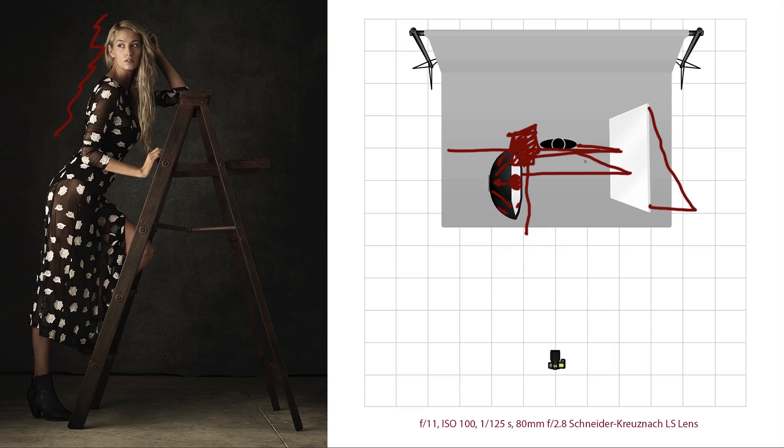We also have white foam core — a four-by-eight V-flat — opposite the key light. The light comes from the softbox, bounces off the white foam core, then bounces back onto the subject, opening up the shadow side — in this case the camera-right side of the model. It's as simple as that. I give myself some distance between model and background depending on how much backdrop detail I want and what my f-stop is.